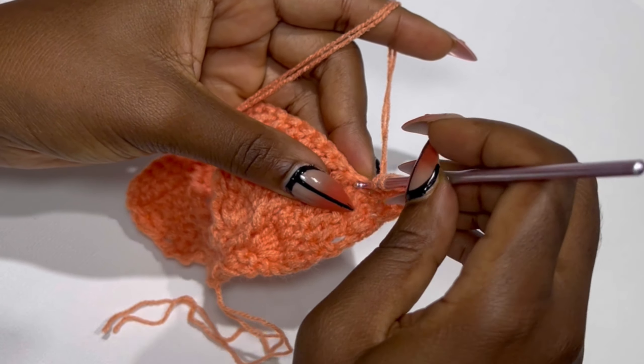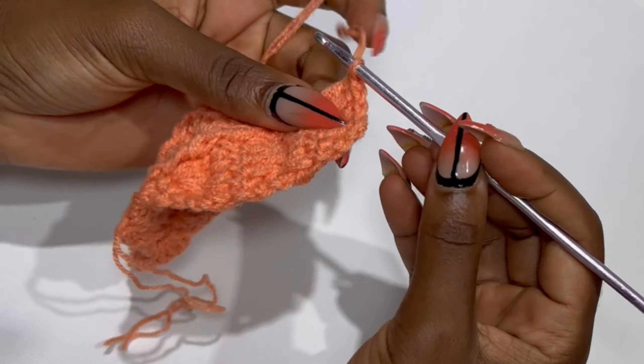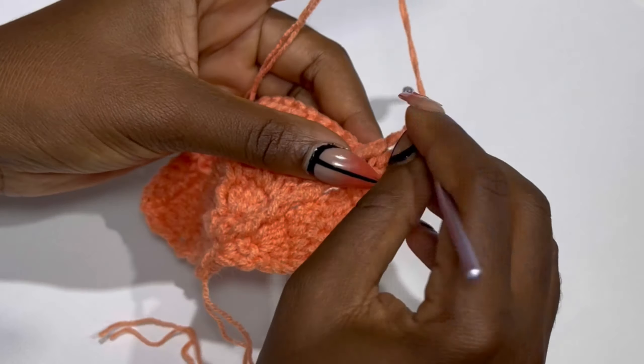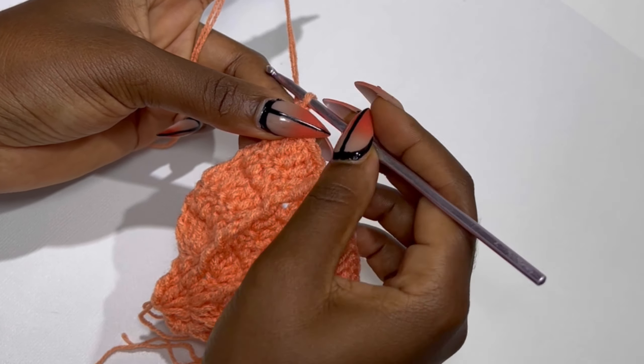If you are making for a small bra cup, meet me on the eighth row. If you are making for a large, let's meet on the ninth row. It's the same thing — the eighth and ninth will depend on whether the work is facing the front or the back.